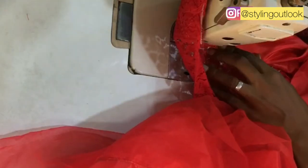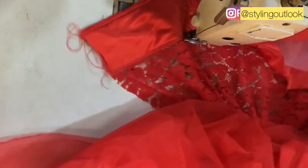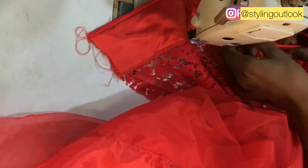I'll be stitching it all the way down to the end of this fabric.